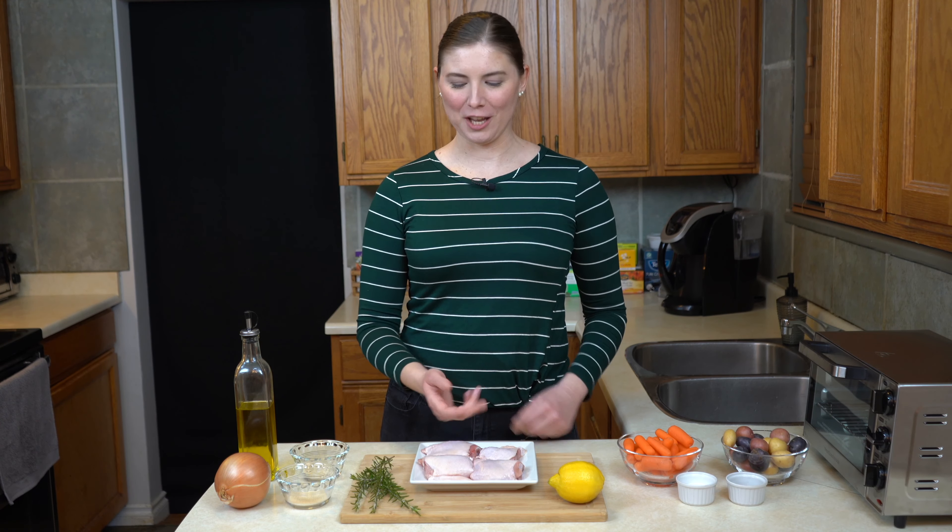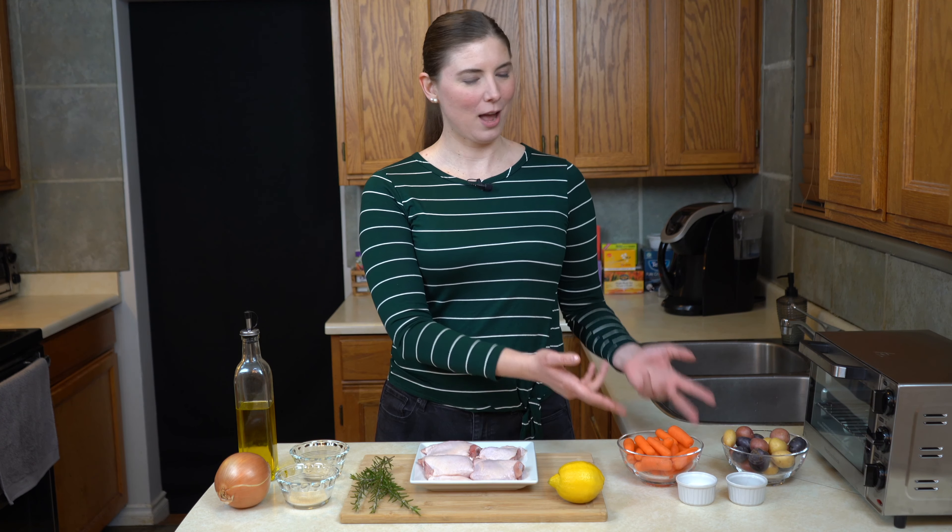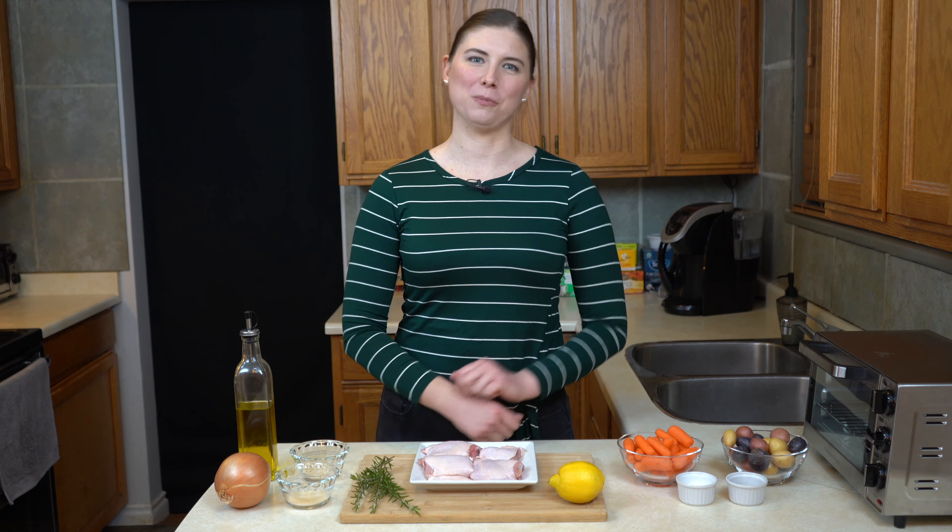Hey there! Today we are cooking with chicken, rosemary, lemon, and root vegetables. On this episode of What Do You Make Of This, we're cooking a roast chicken dinner.